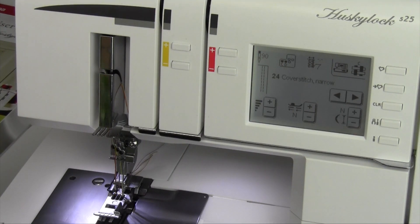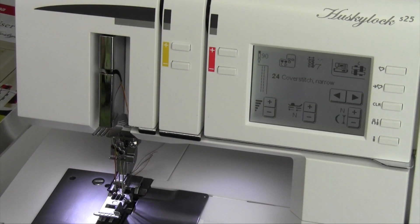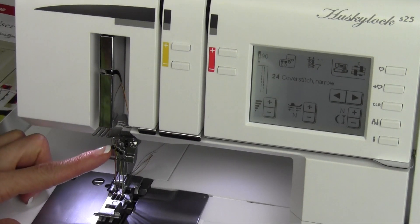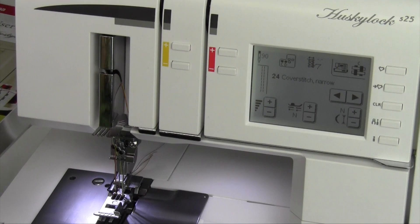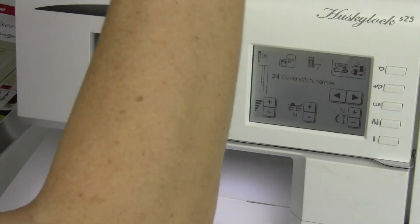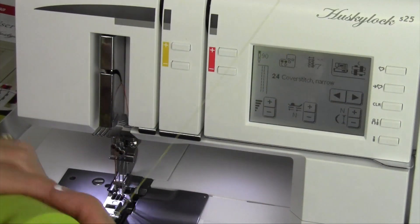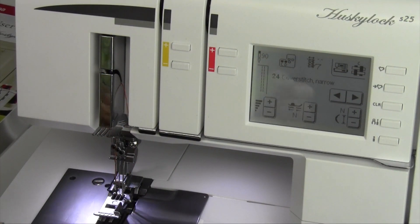Which needle do I use? That's the one I always have to look at the screen, which I'm very happy that it has. We're going to be using needle C and D. That means that the far right one is going to be removed. I'm going to do more than just remove the thread from the serger — always take that cone off, so we only have what is being used on the serger at any time, and then we're going to go ahead and take the needle out.